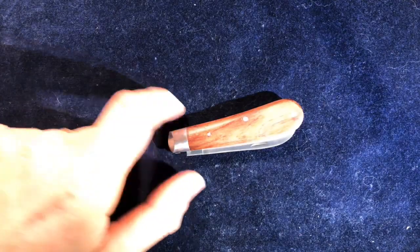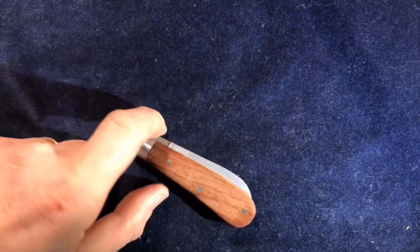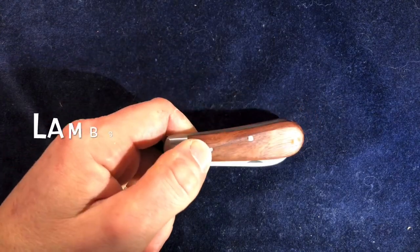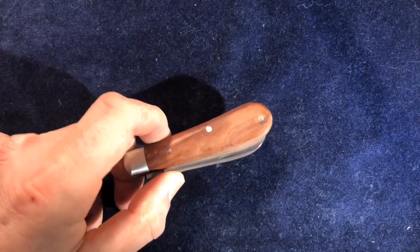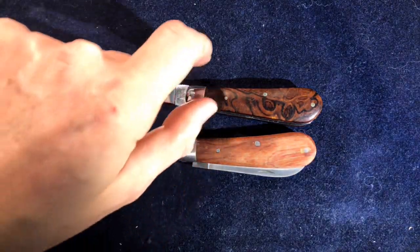Hi folks. This is the last in my recent crop of Taylor's Eyewitness knives, but I just wanted to show you this because I think it's sort of interesting, if not necessarily very special. This is their standard lamb's foot knife — by standard I mean something that costs £21, as opposed to a lamb's foot that costs north of £100. But it's the same pattern.